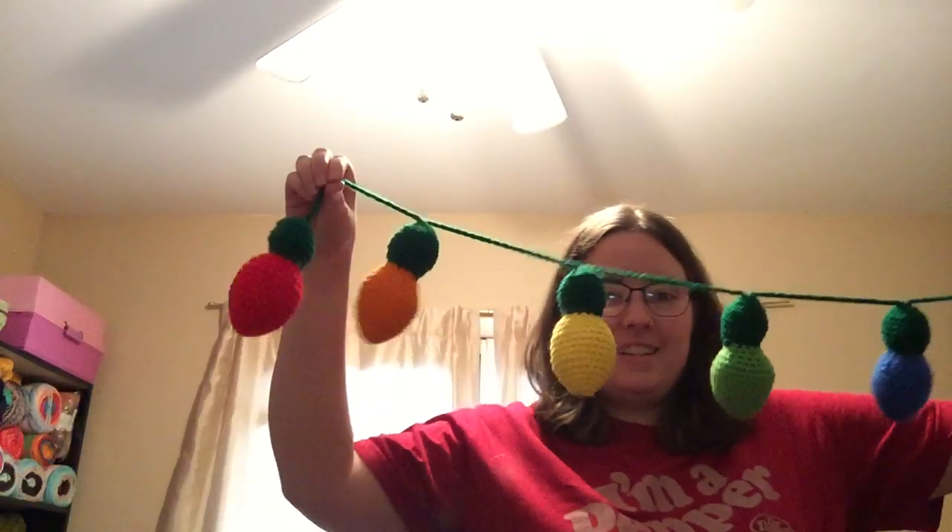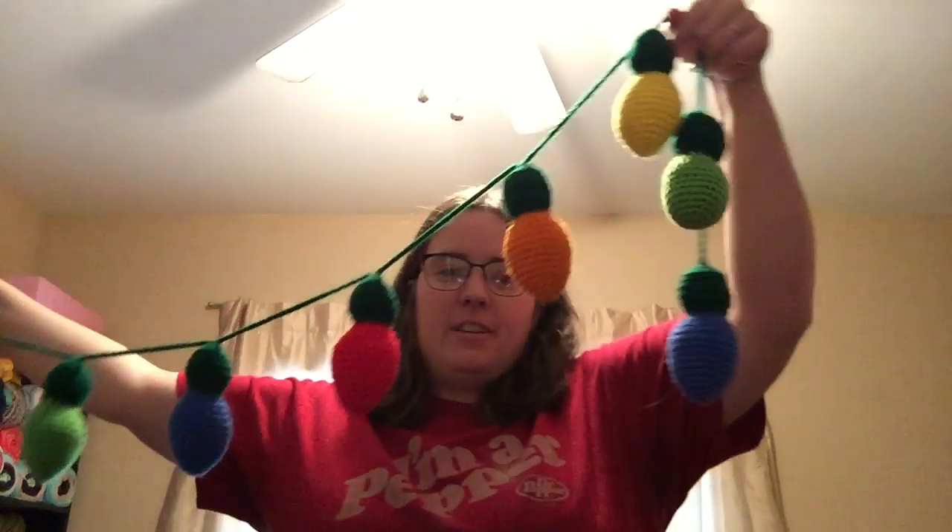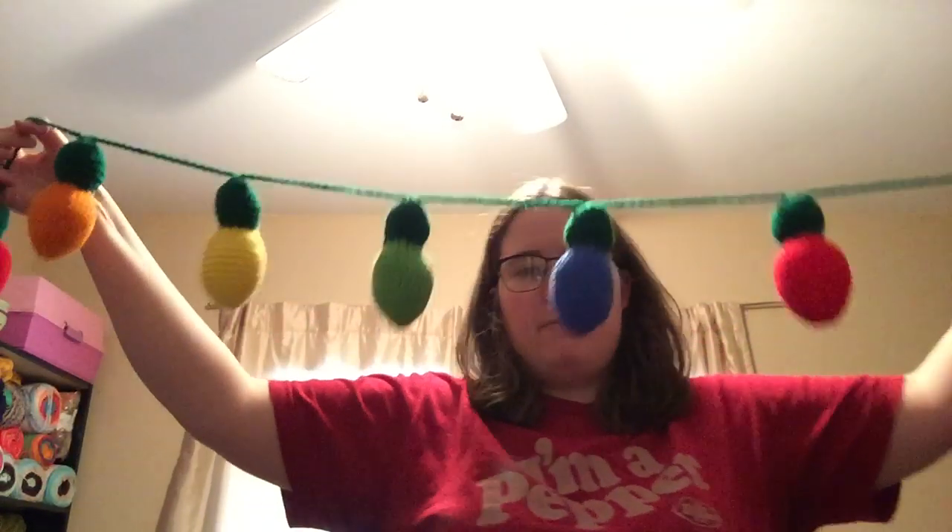Hey guys, I wanted to hop on real fast to show you the Christmas lights that I finished for my sister. She wanted me to make her some more, so here's the strand. I did two of each color, so that's a two repeat of five.